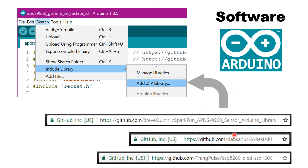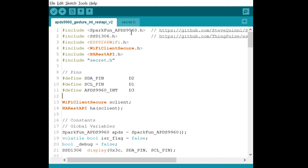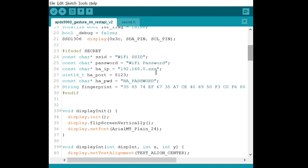The code is actually quite simple — it's based on the example from the APDS 9960 library. In the code we're including a few libraries required for the OLED I'm using, as well as the HaRestAPI library we talked about.